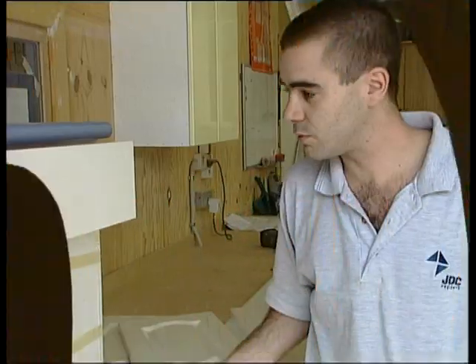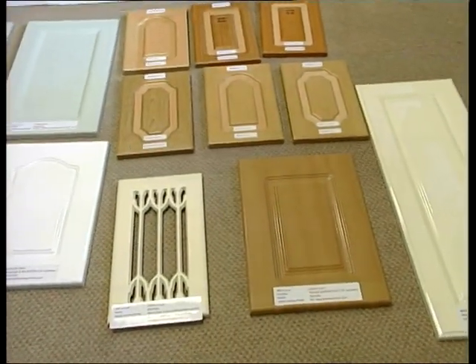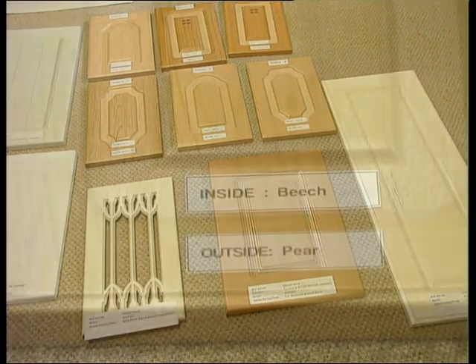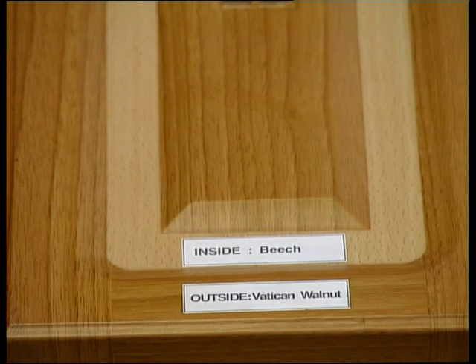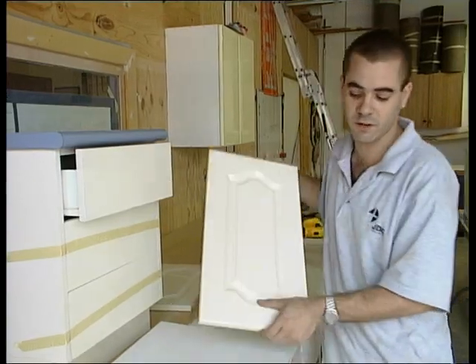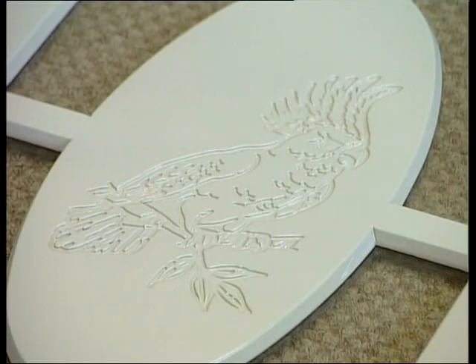The next material we use is MDF, like you see on this drawer front. The reason we use it is not only because it's moisture resistant, but because it can come in a wide range of colours and can be formed and moulded if necessary, like this board here with detailed forms holding their strength and pattern. This is actually MDF with plastic vacuum formed over the top of it.